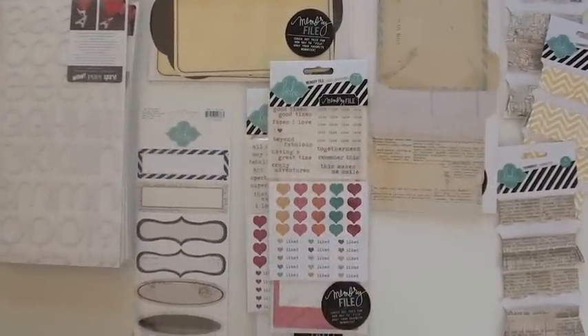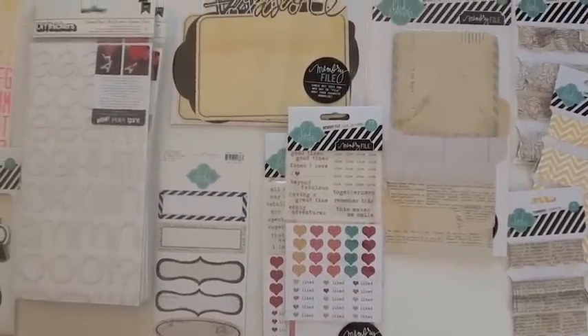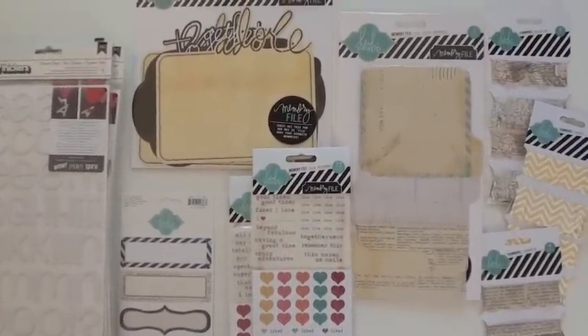At Blue Moon we've got all the new Heidi Swapp memory file system. Let's take a look at some great, unique options.